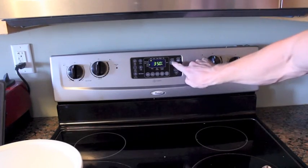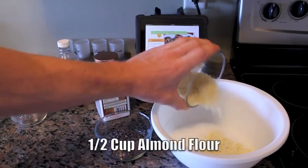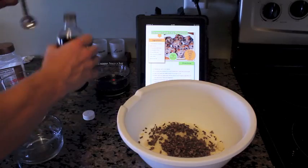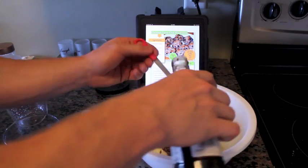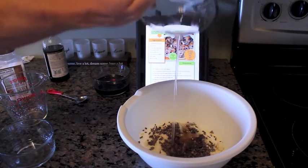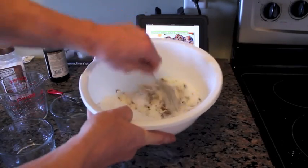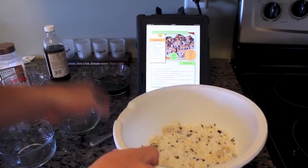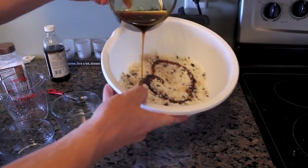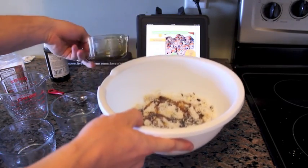First thing you want to do is preheat your oven to 350. Now we'll mix two cups of shredded coconut in the bowl, half a cup of almond flour, a quarter cup of cacao nibs, and then a dash of sea salt. Now we'll add two teaspoons of pure vanilla and two tablespoons of melted coconut oil. This smells delicious.